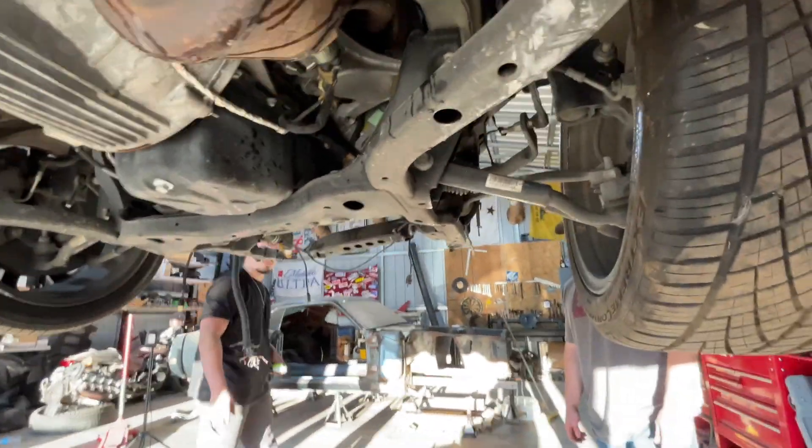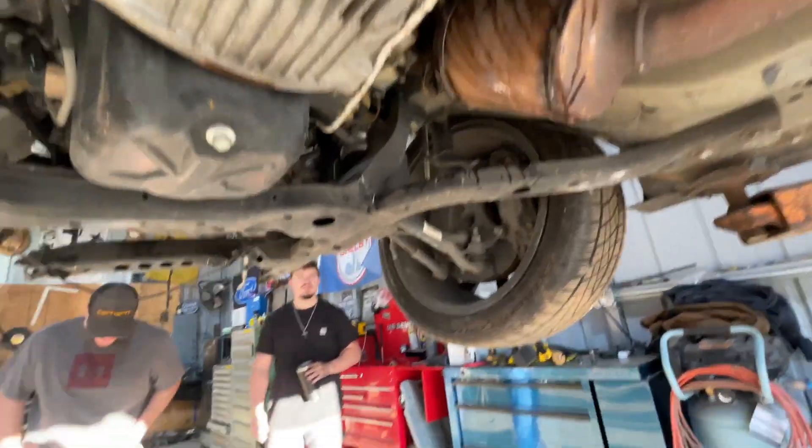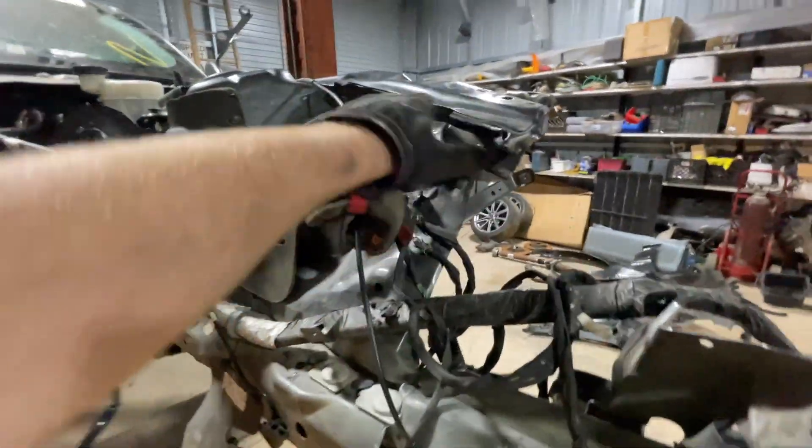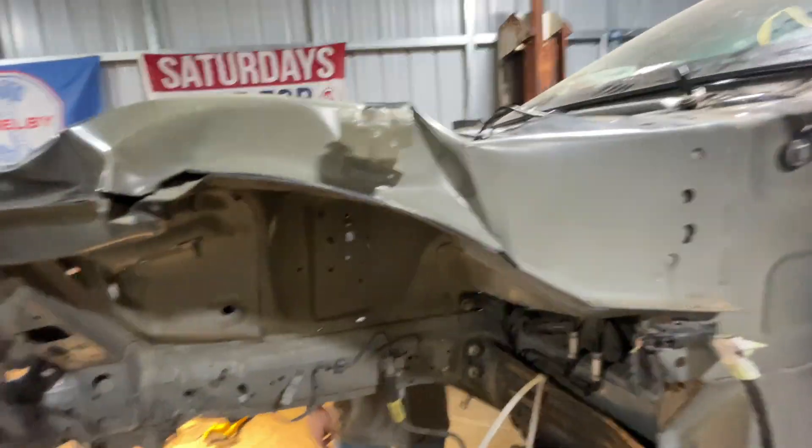It's bad. It's really bad. God. Oh dude, this car has been through a lot. Crunch, crunch, crunch, crunch, crunch. No wonder they totaled this thing.